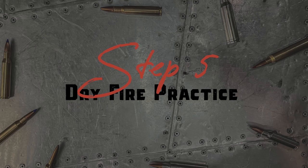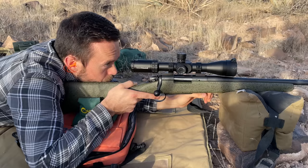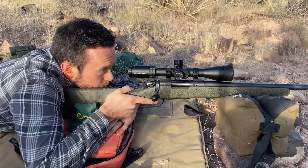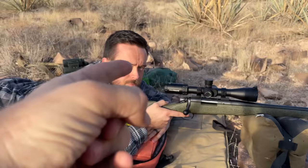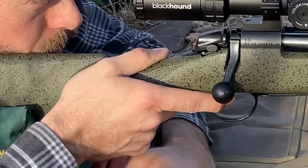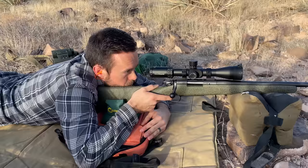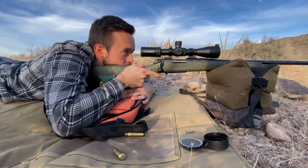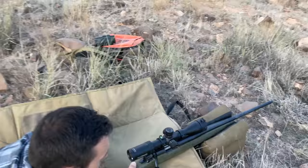Take that left hand and curl it back under — perfect — and you're just squeezing that sandbag to manipulate the height. Pull that trigger super slow. I saw you going ready-ready-ready-fire; instead, there's always a tiny bit of wobble, so just let it happen and pull so slowly that it surprises you when it breaks, keeping it steady on the target. Work on the follow-through so your head stays right down on the stock and nothing moves.